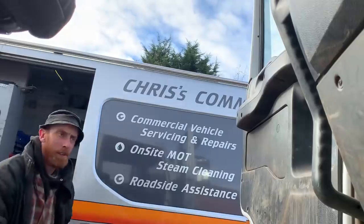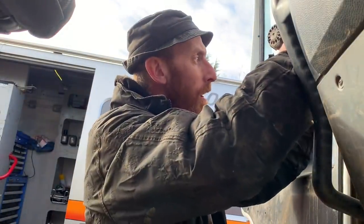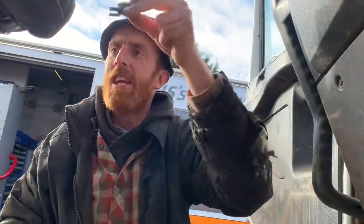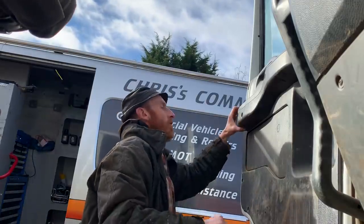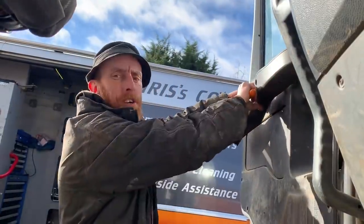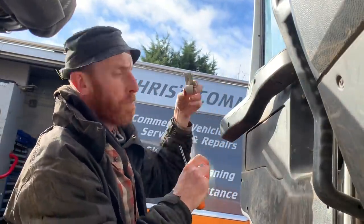Phillips screws all the way around here, and then these screws here as well - one, two, three. Just turn that little handle off - it's on a little star fitting, just pull it off.